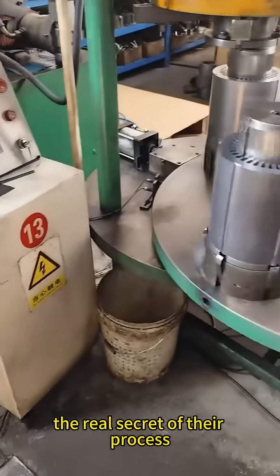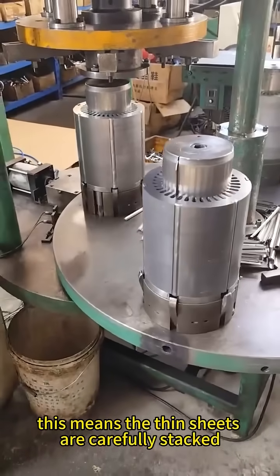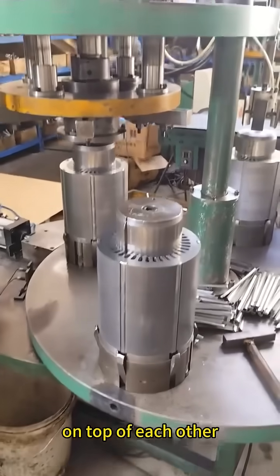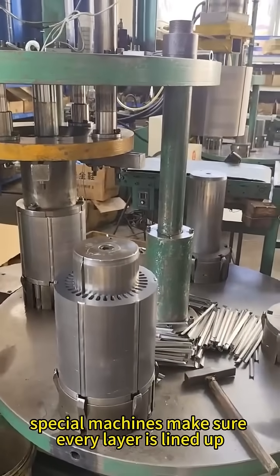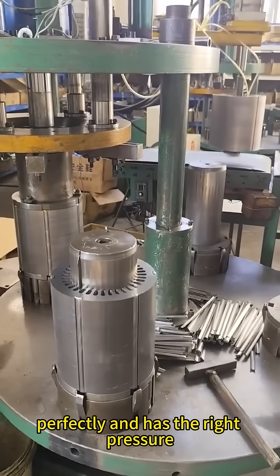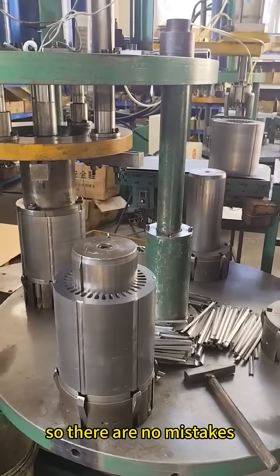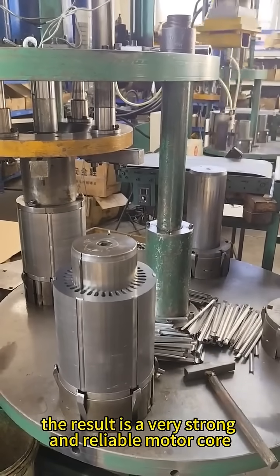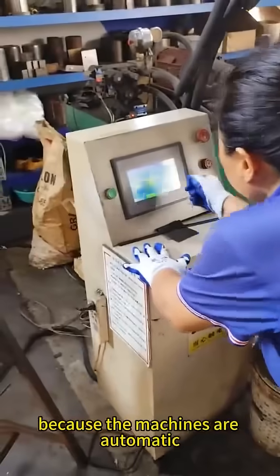The real secret of their process is something called the interlocking stacking method. This means the thin sheets are carefully stacked on top of each other in the exact right order and pressed together very tightly. Special machines make sure every layer is lined up perfectly and has the right pressure. Computers even watch the process in real time so there are no mistakes. The result is a very strong and reliable motor core because the machines are automatic.